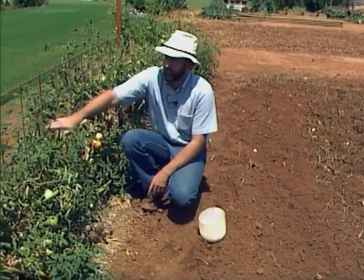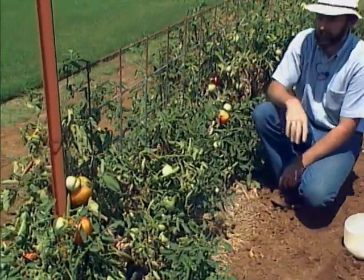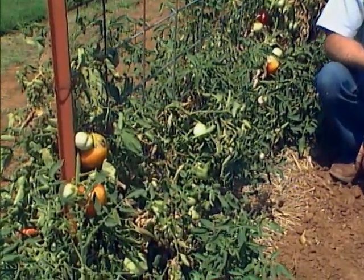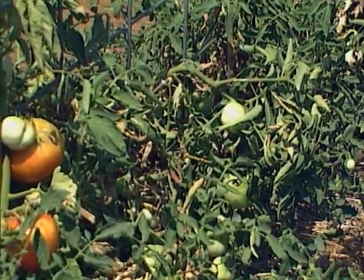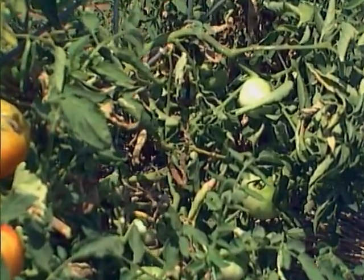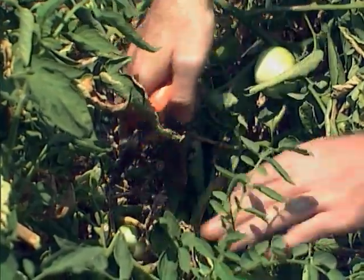Our two trellis systems — the cattle panel and the stake and weave — we're going to try and renovate those plants to see if we can get some fall crop out of them. We've gotten most of the tomatoes that we need; we just want a little bit of a supplement of tomatoes in the fall to supplement the other plants.